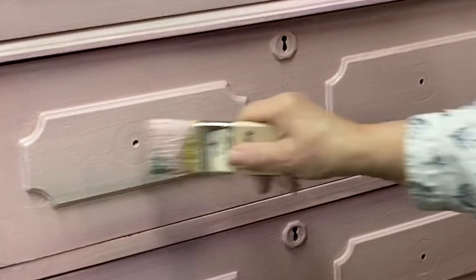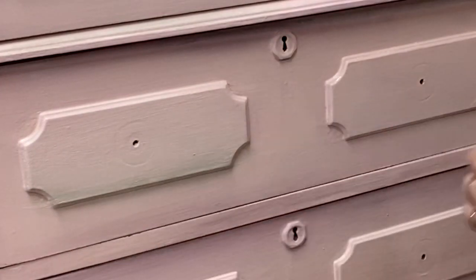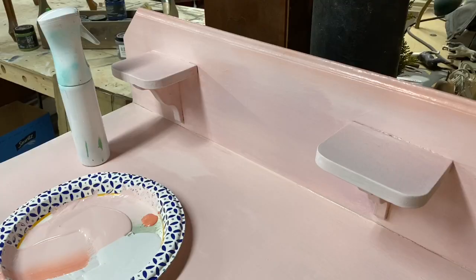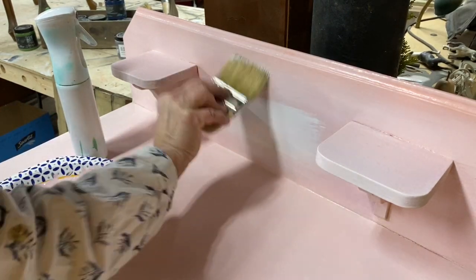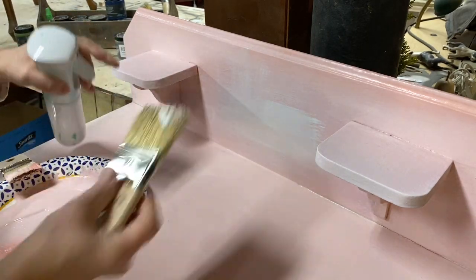I just blend, blend, blend, blend, and mist as I need to to keep the surface just slightly damp. I'm blending and blending, misting where I need to just to keep that paint moving, going back and forth, continuing to blend on my brush and then on the dresser.